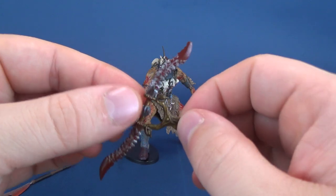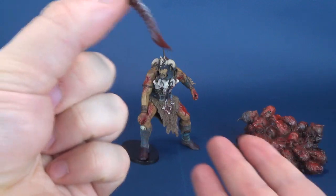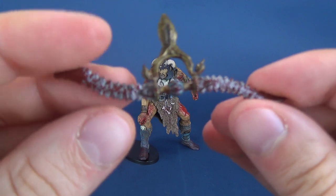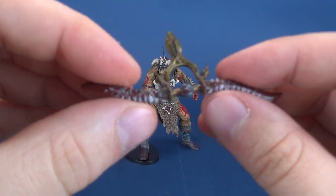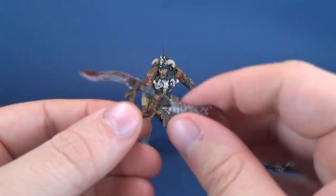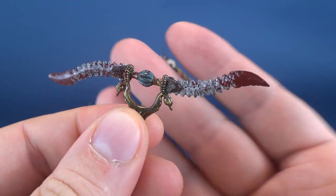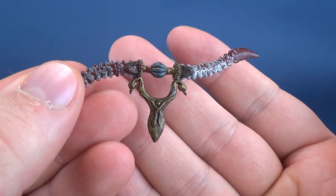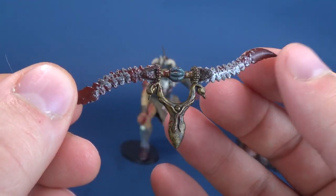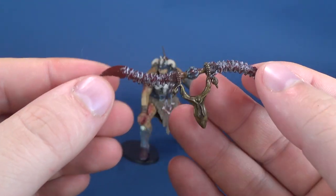He also comes with this double blade — I'm assuming he would hold it like this and basically just impale from both ends. What's interesting about the blades is that they have a serrated edge, so both entry and exit of the blade would cause some serious damage to organs and flesh. It is really nicely detailed. It's not the easiest thing to get into his hand, but at the very least it's a nice looking side weapon. Probably won't display him with this one.